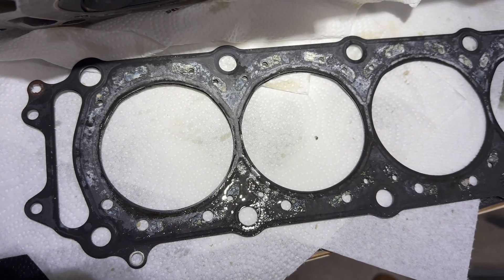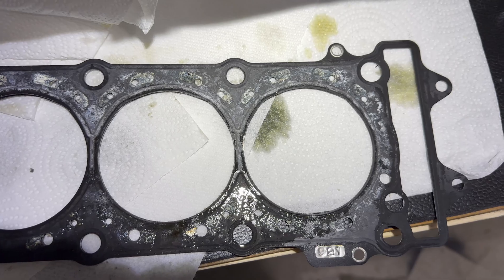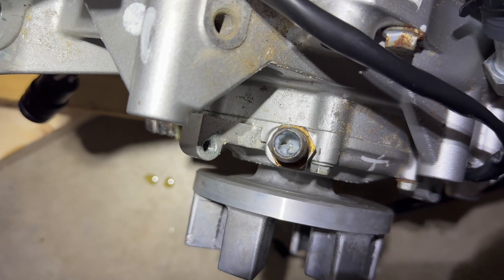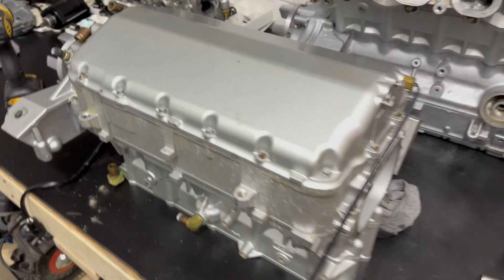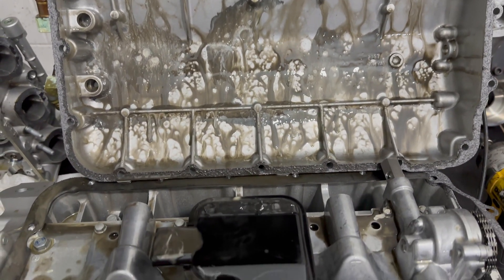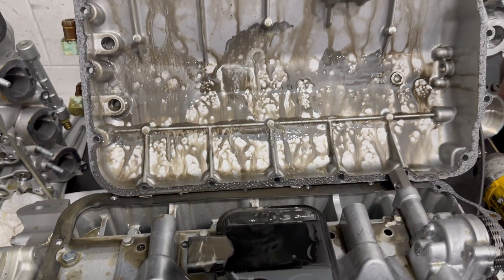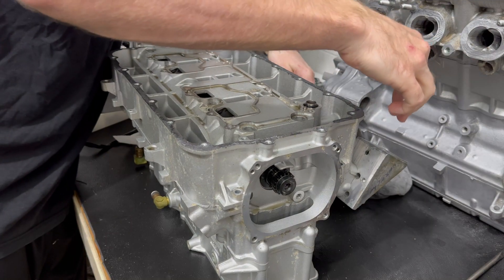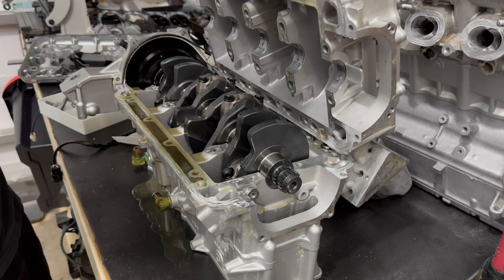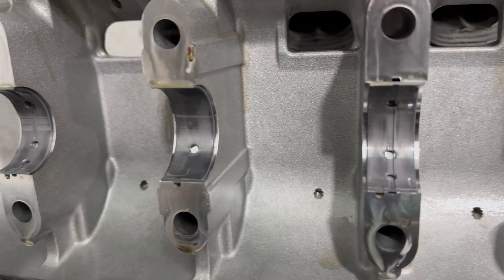The cylinder head itself did not show any signs of warping, and I can't see any other obvious signs of failure anywhere. I'm just going to go ahead and inspect the bottom end and see how bad the stator housing clogged as well. If nothing else, this will get a thorough cleaning of the sludge that's accumulated. As expected, the main bearings look great, and I'll definitely be reusing everything in the bottom end.